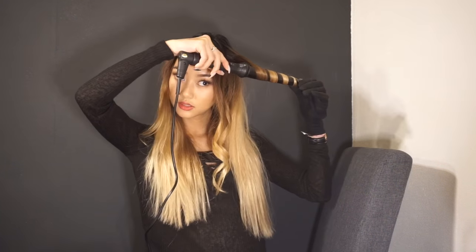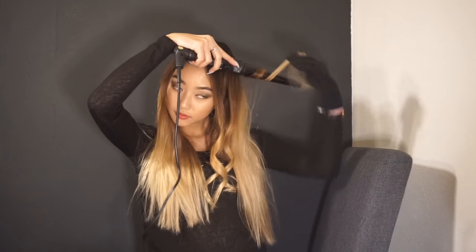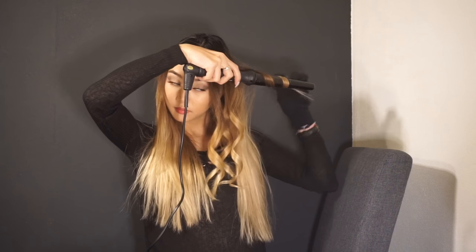You want to do a few pieces curled towards the face and a few pieces curled away from the face to give it more structure. Now we've curled the hair and as you can see it's really flat up here.